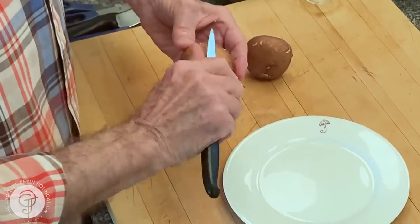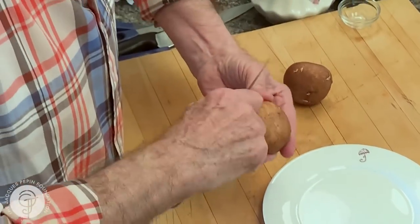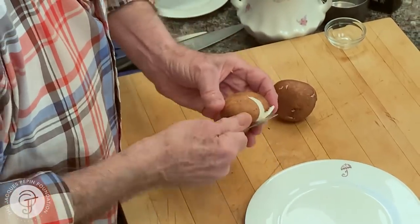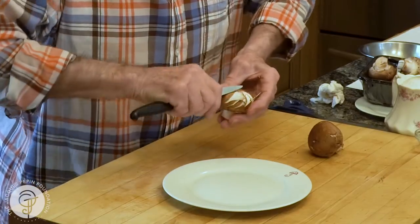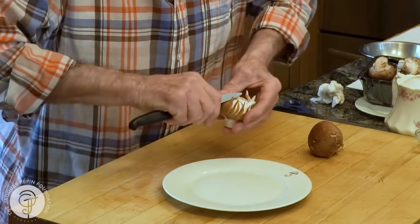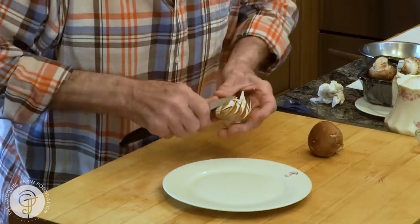You use your thumb as a pivot, like this. Sometimes people take it here and use this as a pivot — one or the other, I tend to do that. You go to the center and do like this. You turn all around. The mushroom should be very firm, of course, to do that.